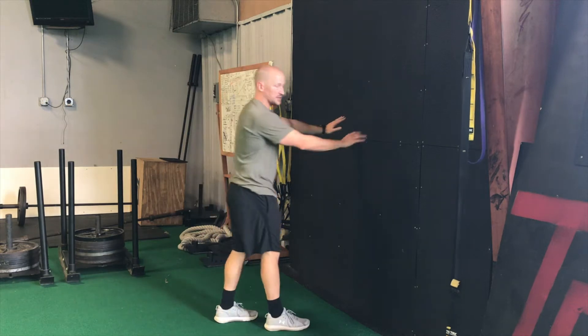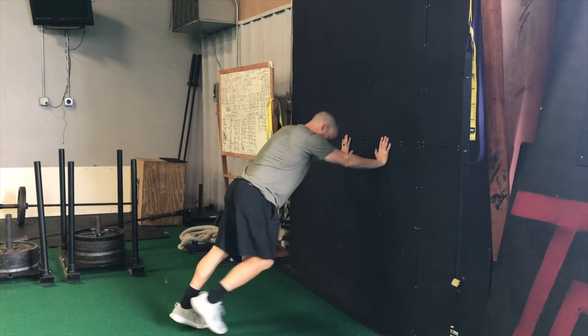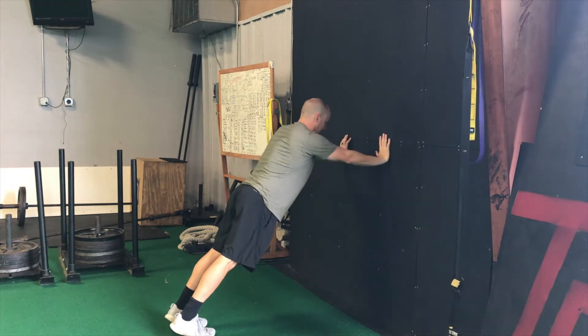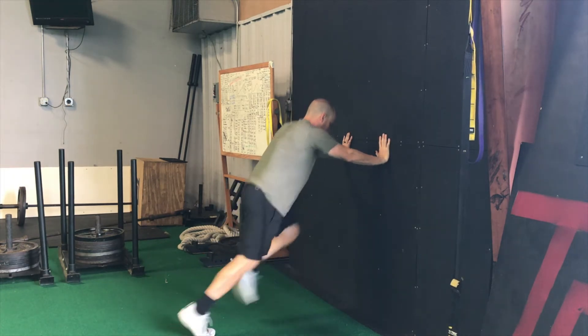Here's our wall run to stands. We're going to get into a good wall run position — we've already done these before. It's a good angle: shoulders, hips, and ankles on a straight line. So we're going to start our wall runs.